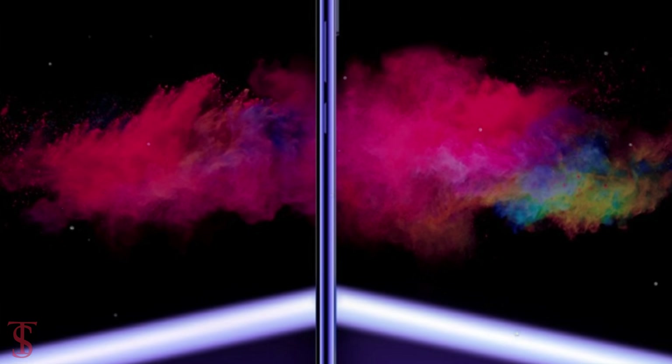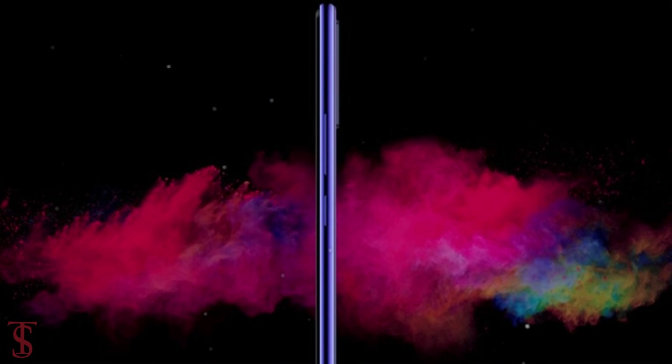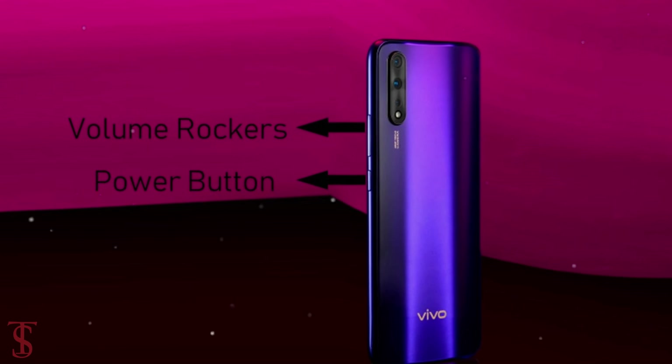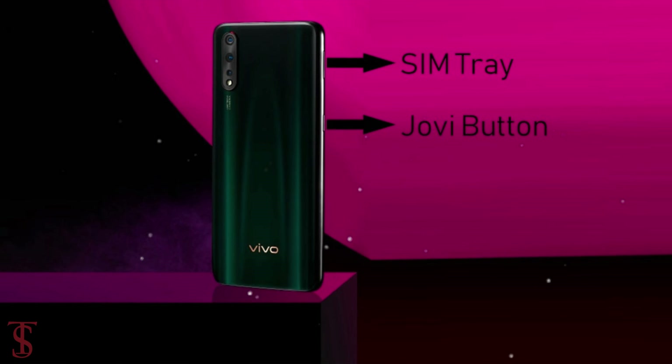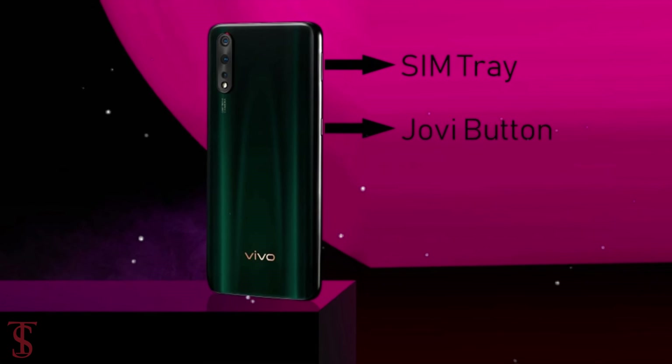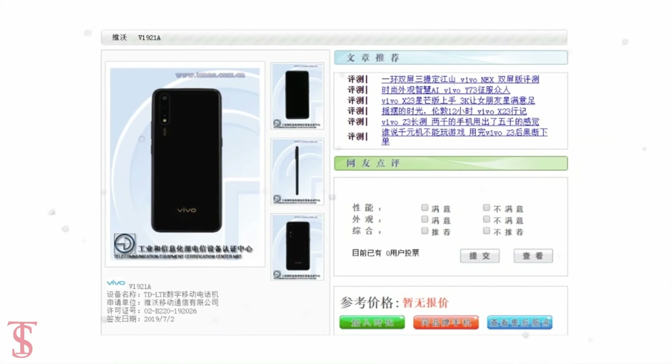The images also reveal the left and right sides of the phone. The volume rockers and power button are located on the right edge, while the left edge houses a SIM card tray and a special smart button that will serve as a Jovi assistant button.